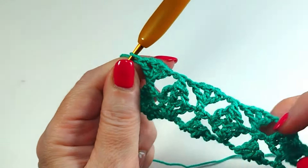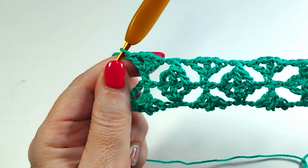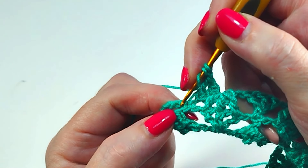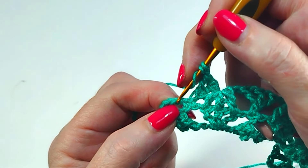Finish the row with one treble crochet. Now you just have to repeat from row one.